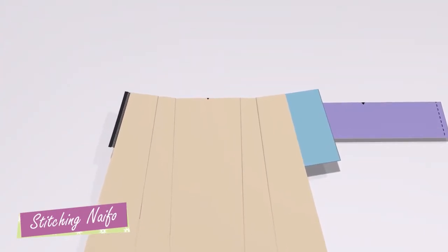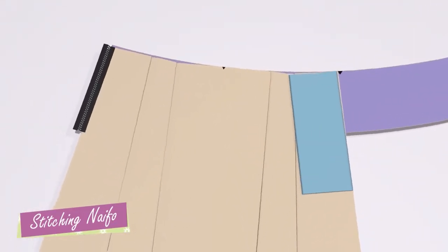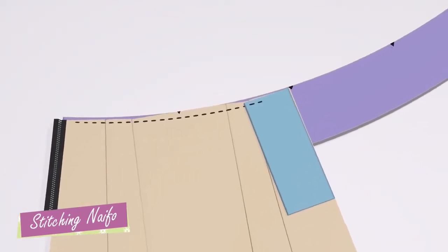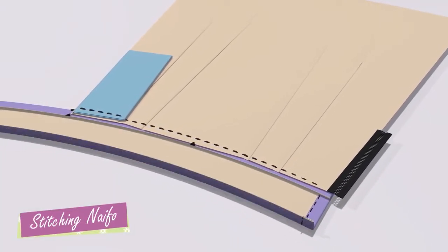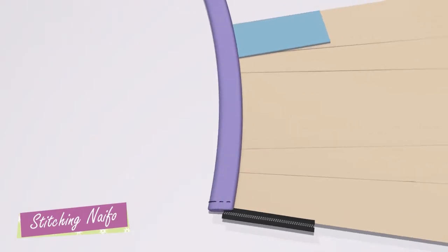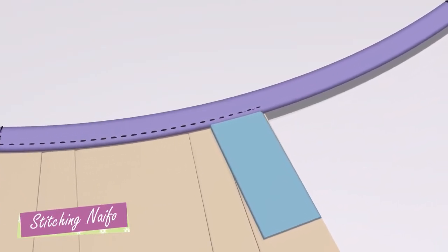Nefa ne lehenga sathe attach karwaanu chhe. This is where the snips come in handy. Place the nepho on a flat surface and then place the lengo on top.